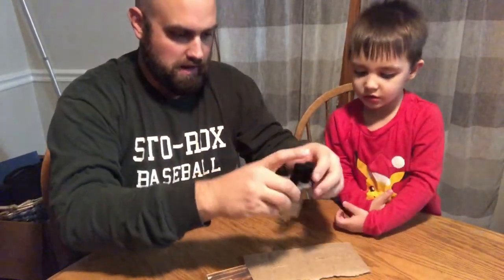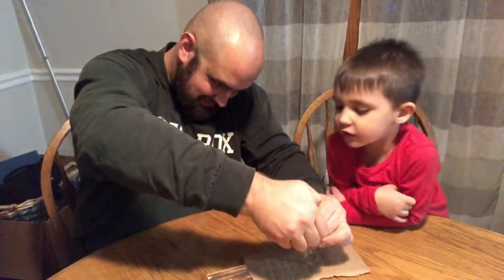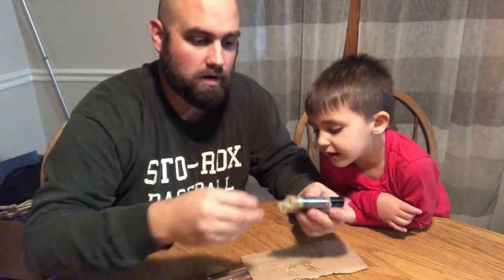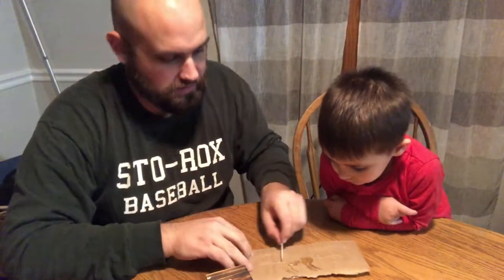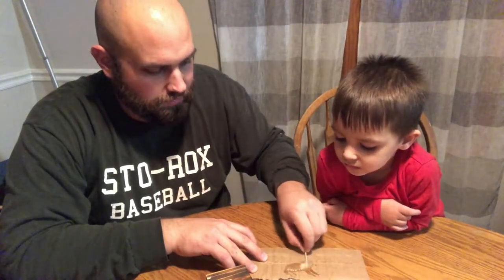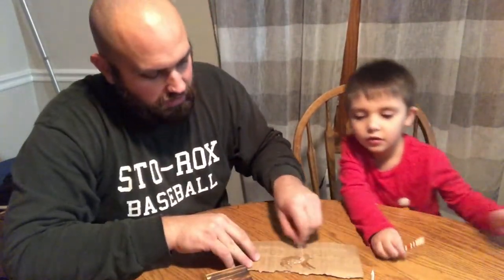I'm gonna use some cardboard to put this on — squeeze equal parts of both components onto the cardboard, because that stuff will tear up your table. Then you mix those equal parts together. I'm using a toothpick — you could also use a golf tee. I'll let Tanner put the tees in after I get this all mixed up.